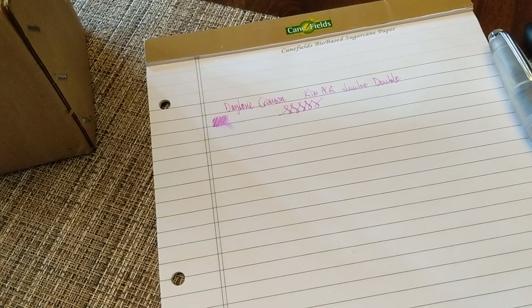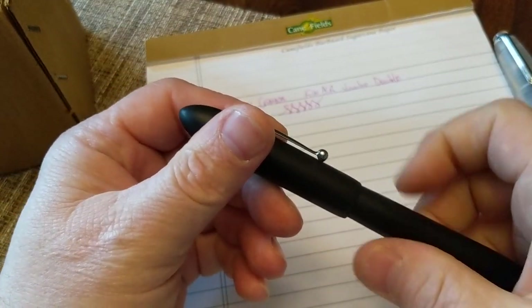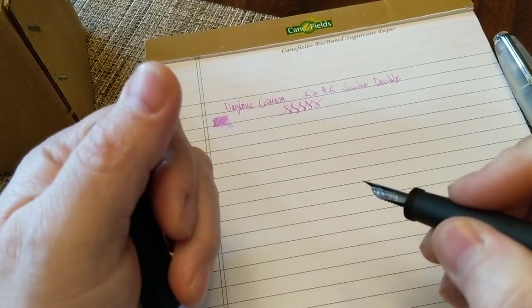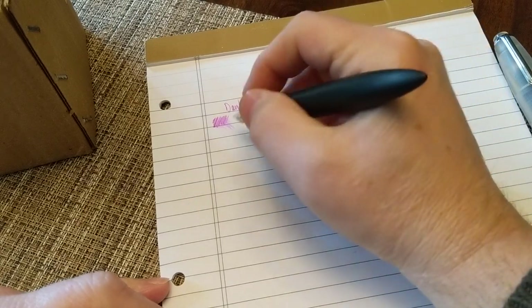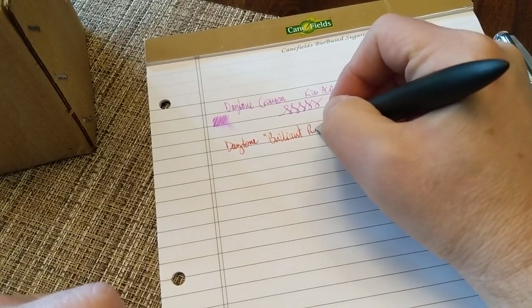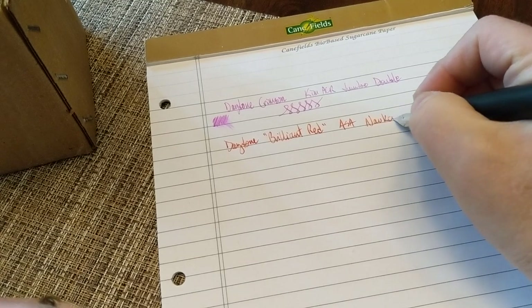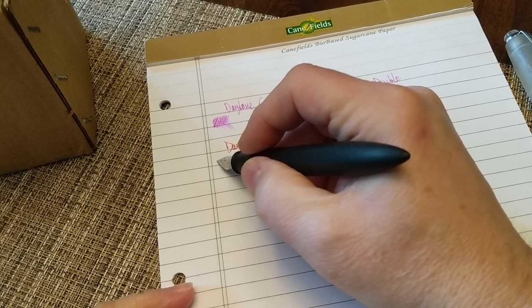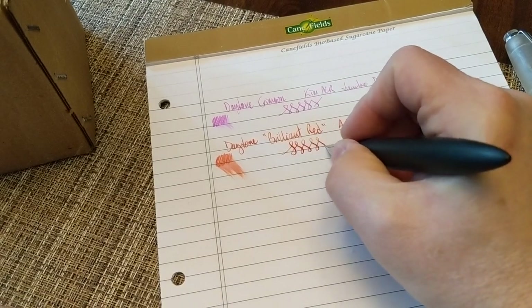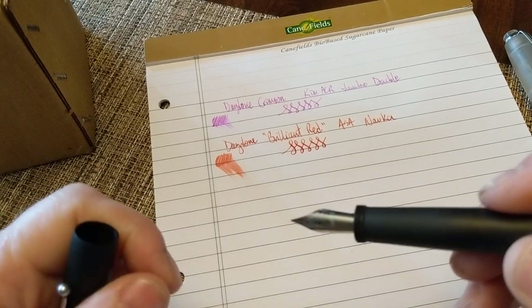The next color is Daytone Brilliant Red in the Asa Nauka. This is a wonderful pen — very interesting looking. It's seamless from the end all the way up to the threads, which are right at the edge just before the nib. Very comfortable in the hand and very lightweight because it's 100% ebonite. It has a more generous flow — it's a medium nib rather than fine — and will lay down a nice little patch of ink, with a tiny bit of variance.